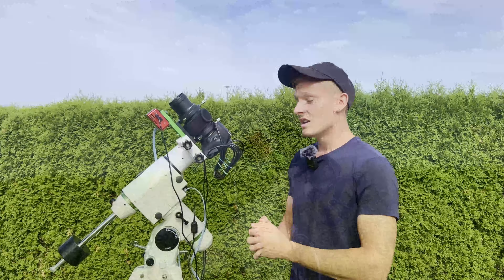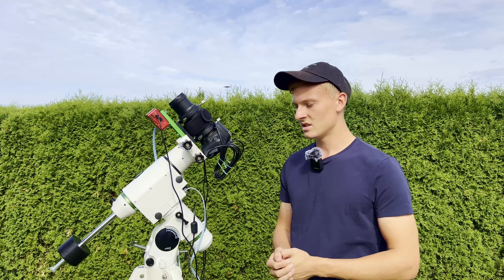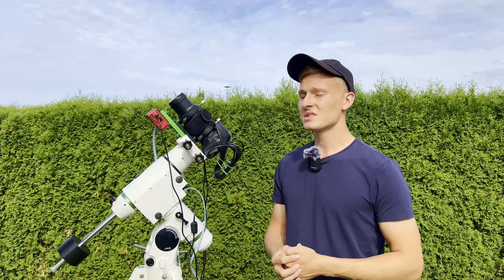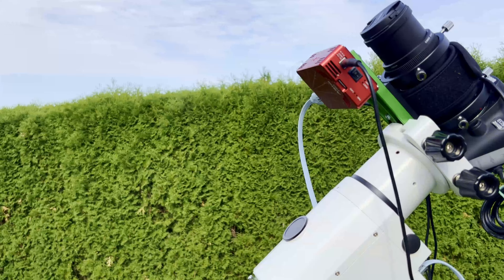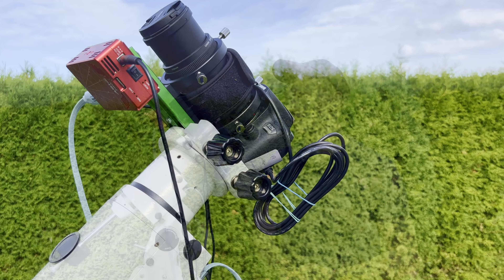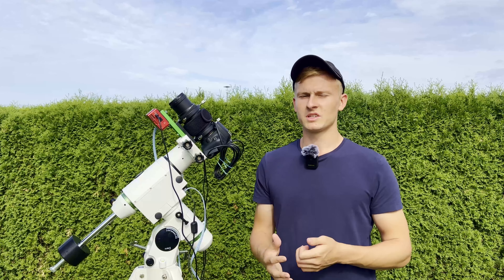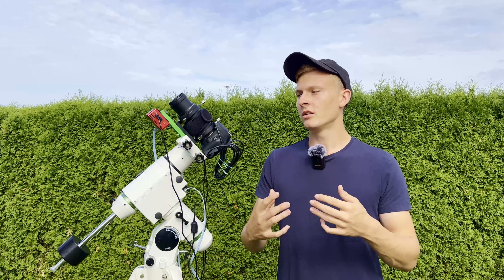At the front of the setup I've attached the CWASIR Pro astrocomputer to control the entire setup. As you can see, it's connected to my mount so I can control the mount, the camera, and the lens all with this astrocomputer. It helps me select the frame I'd like to capture tonight. I'm really interested to see how this works and I'm excited to see the very first images of the Andromeda galaxy with this deep sky astrophotography setup.